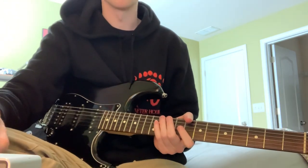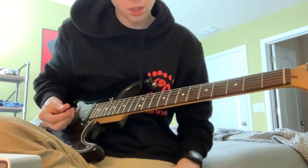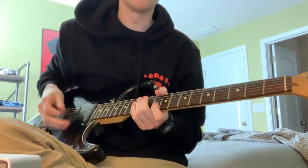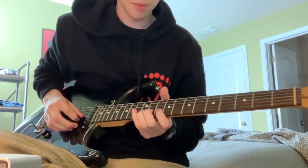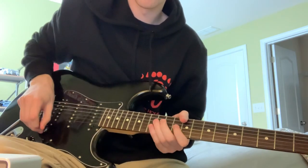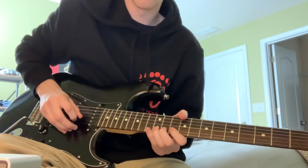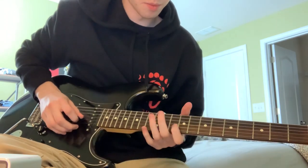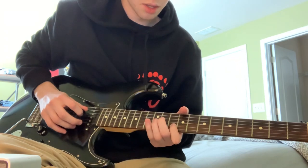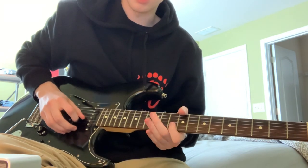So the morning — the guitar intro — starts out as a 10 on the B, hammering on to the 12th on the B. Then hit the 10th on the B, the 11th on the G, back to the 10th on the B.